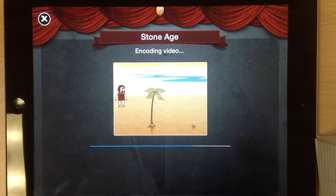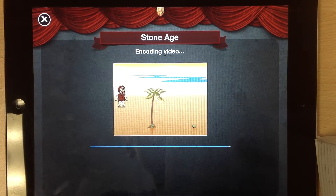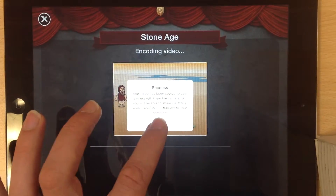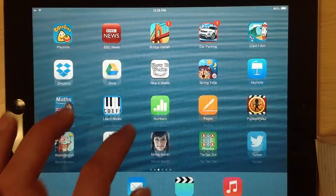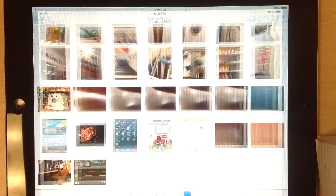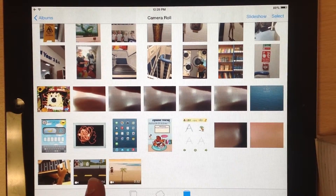So you're not going to use Puppet Pals now to put these two clips together. I'll just save video. I'll come out of Puppet Pals and go into my photos. And there you can see I'd already put that one in — I've got my two clips there.